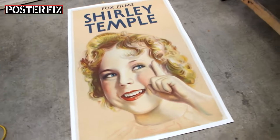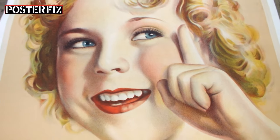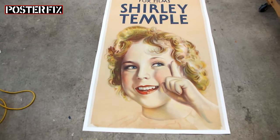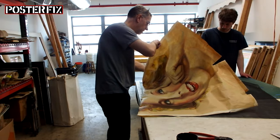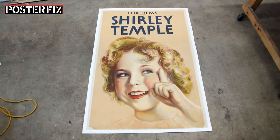This very rare and valuable vintage lithograph poster was printed in the mid-1930s and recently got damaged in a hurricane. It came to the Poster Fix studio to get restored. I'm Zachary and welcome to Poster School. Today we're looking at a rare lithograph from the 1930s of a famous actress, Shirley Temple.